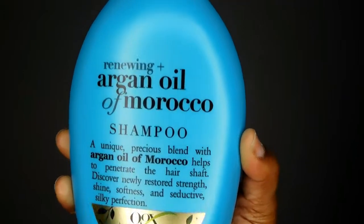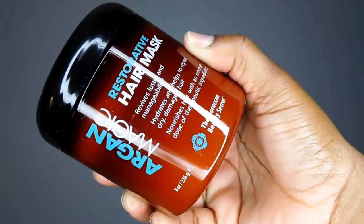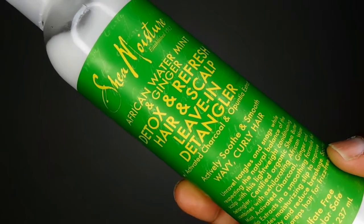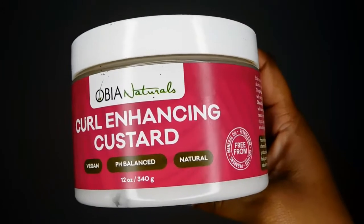After that, I'm going in with my shampoo, which I really like — it's been a while since I've used it. This is also my favorite hair mask at the moment, very nice. Then I'm going to use the Shea Moisture leave-in, which is very nice on the scalp, and I'll be styling my hair with the Aubrey Organics Curling Custard, which is my favorite.